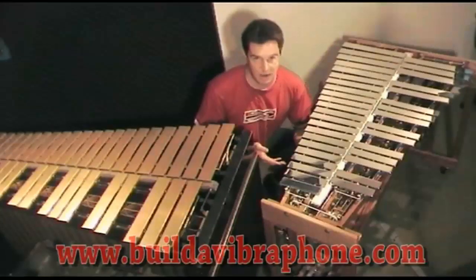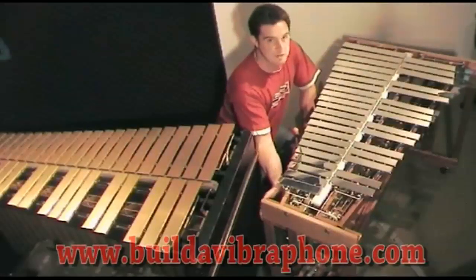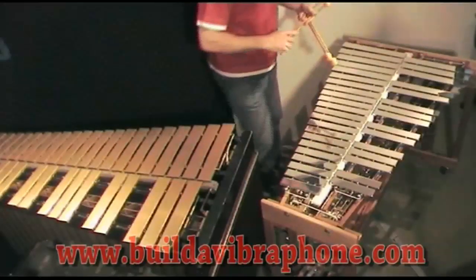One of the things that people really worry about when buying or building a vibraphone is the vibrato effect. The Project 5 vibraphone does have a vibrato effect — I'll switch it on here and let's have a listen to what that sounds like. [vibrato demo plays]